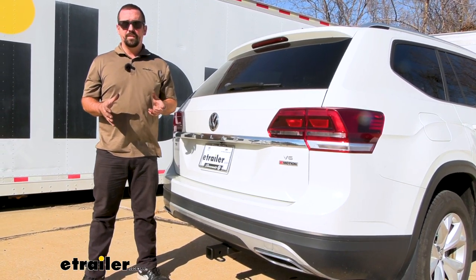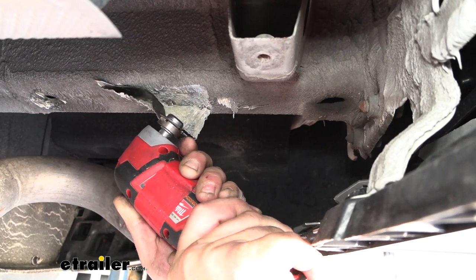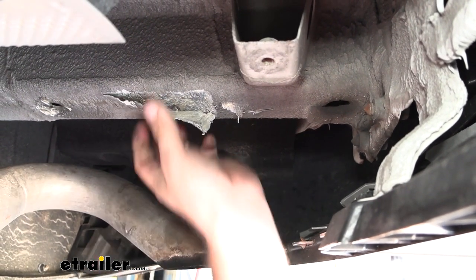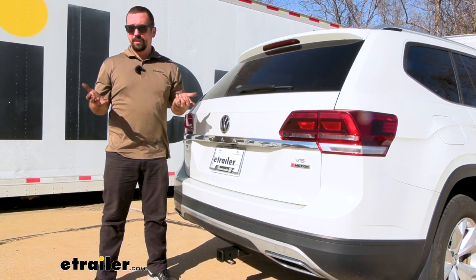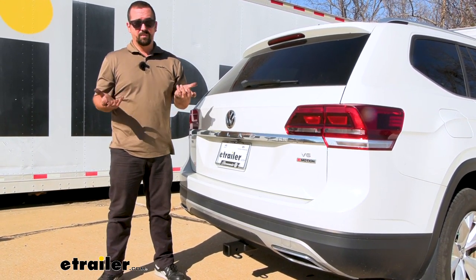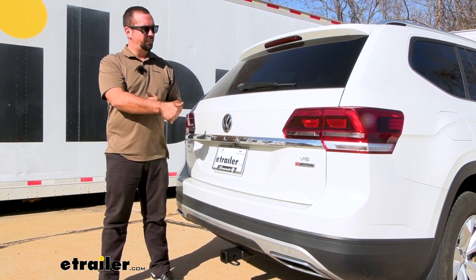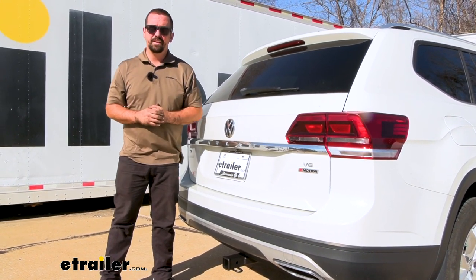The installation is super easy on this. The hardest part is going to be scraping off the undercoating that's on the frame so that our hitch sits nice and flush against the metal, but other than that this can definitely be done in your garage or on your driveway — it's simply just putting four bolts in. I'm going to walk you through all those steps, so let's take this into the bay.